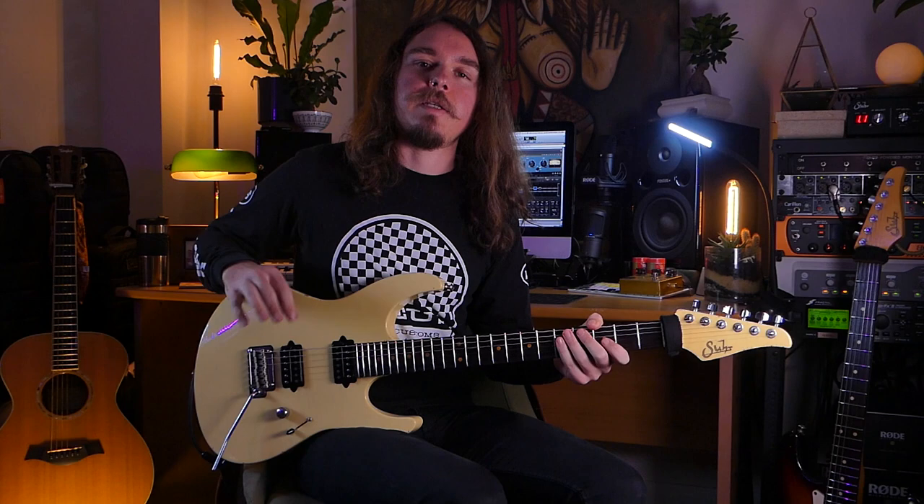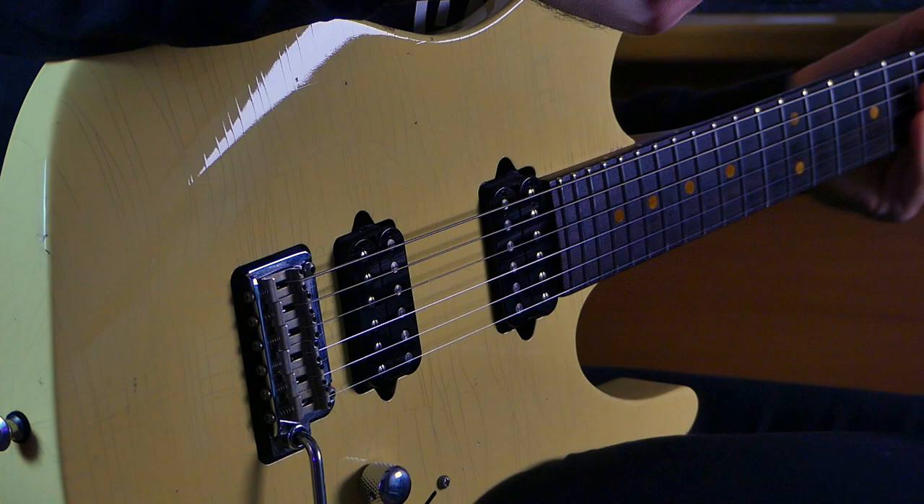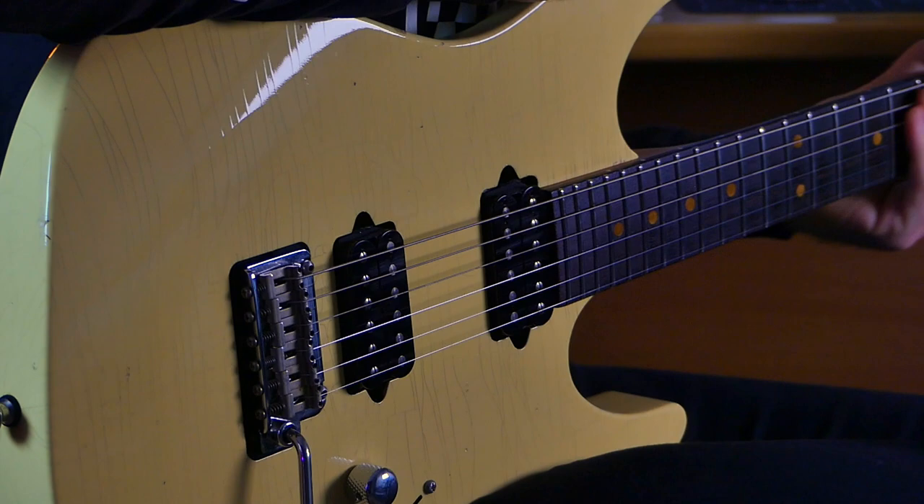An important part of the Antique S, my recording guitar, is the super thin nitro finish. So that was also done to this guitar, which not only gives it a beautiful look but adds a huge amount to the tone. I really didn't realize how much it added until I compared it with my other Modern, which is probably still amazing but just totally different.